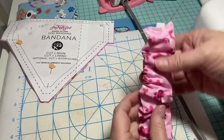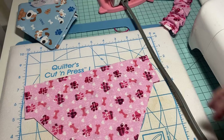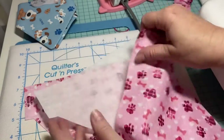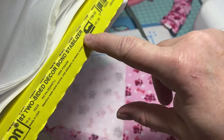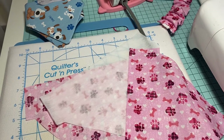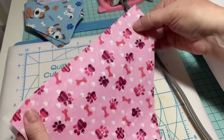Now let's work on the bandana part. I'm going to set the elastic piece aside. I have two pieces of fabric — I'm just going to use the same fabric on front and back — and I also have a piece of Pellon. This is Pellon 82, two-sided Decor Bond stabilizer. The piece I'm using right now only has adhesive on one side, but it's the same thing — I'm just trying to use that up before I open my bolt. The first thing is to iron it on — the shiny side, which is the adhesive side — onto the back of the fabric.